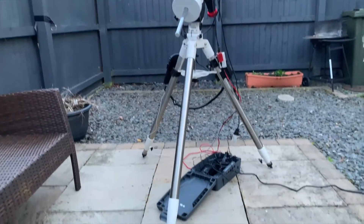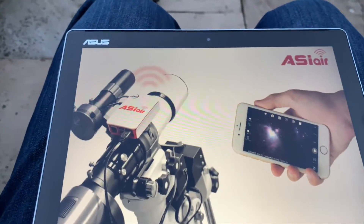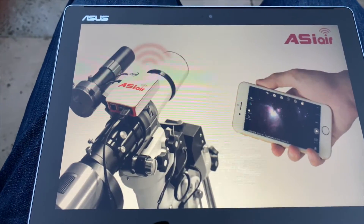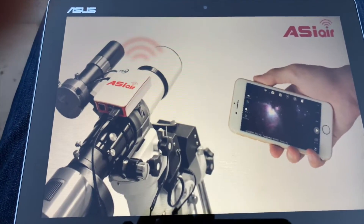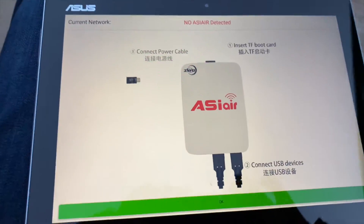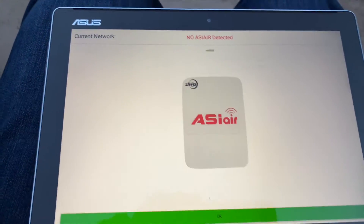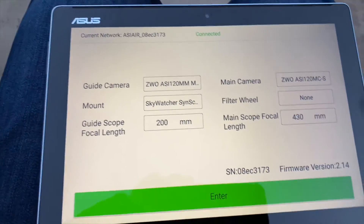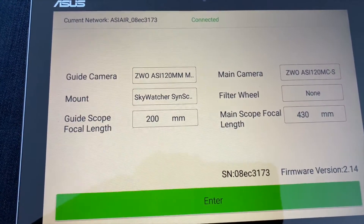Now this is the software for the ASI Air. One thing you can't do is download the software without having the hardware, because the first thing it does is search for the WiFi connection to it. This is the first screen you get when you power it on. This is where you select your guide camera, main camera, mount, and filter wheel.